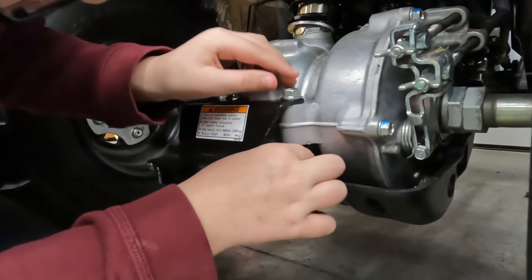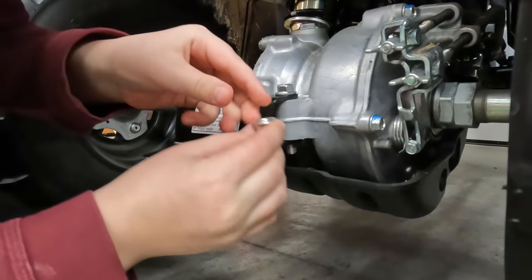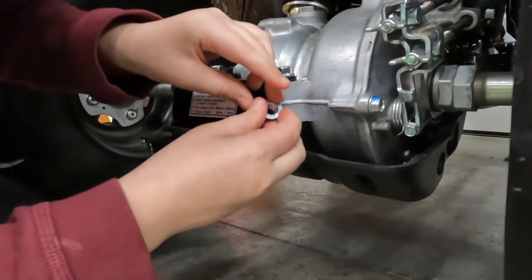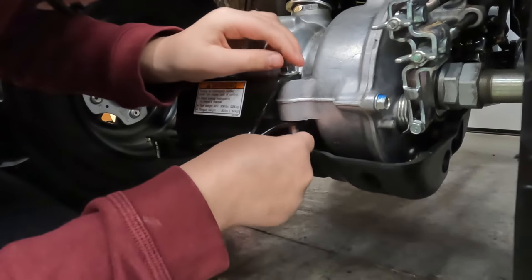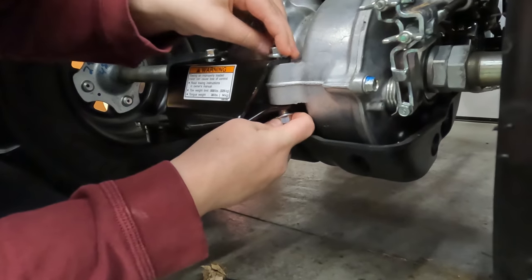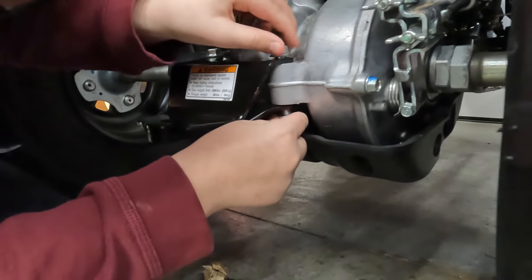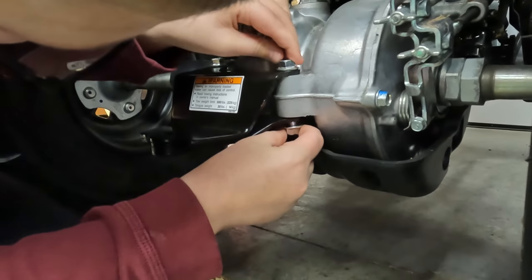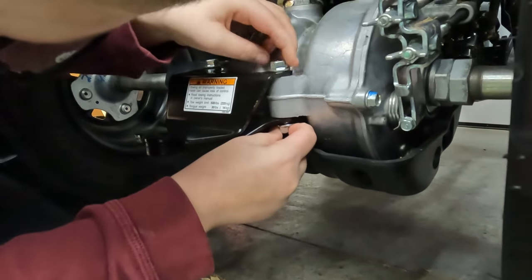Don't drop the nut in there. You've got to get it flat - turn the bolt the other way, there you go. I'll straighten out the nut. Looks like it's going in - keep going until it's hand tight.